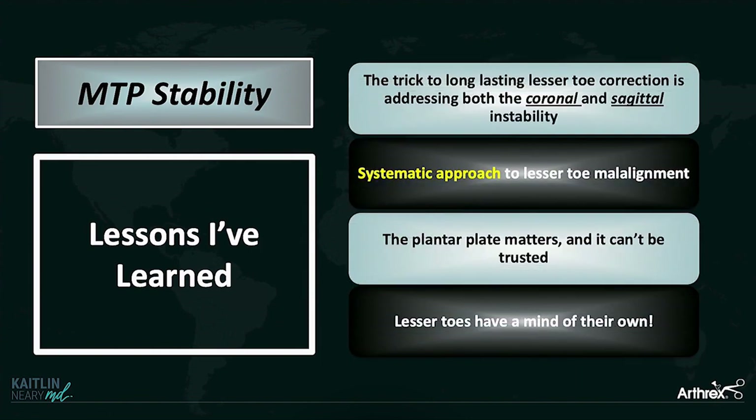There are a few lessons I've learned. The first is the trick to long-lasting lesser toe correction is you have to address both the coronal and the sagittal instability. I believe these occur together — you can't have one without the other. So you have to address both in order to really get a stable MTP joint.